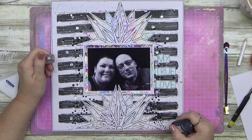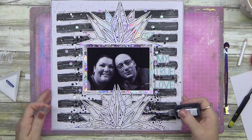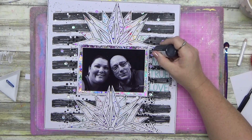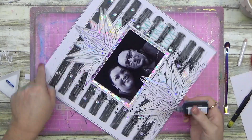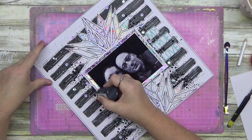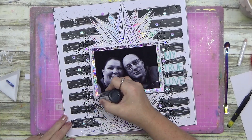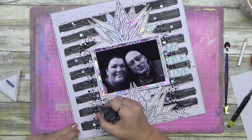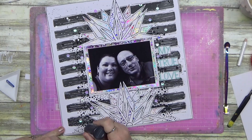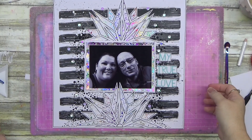Down at the bottom some dots are a lot smaller and then I do some a little bit bigger using the Nouveau crystal drops. I will say I don't have a lot of success with them staying raised up the way liquid pearls do — it's just a different formula — but they are super glossy. I only have this black bottle; I really like the liquid pearls formula, so I'll see what else I can come up with.